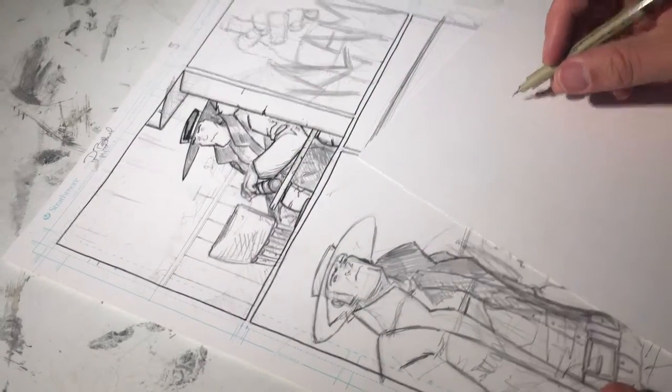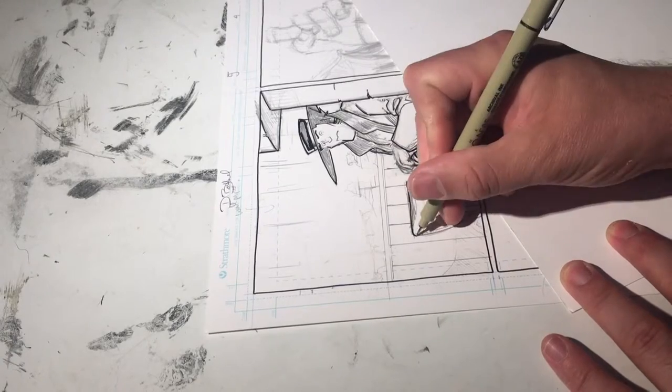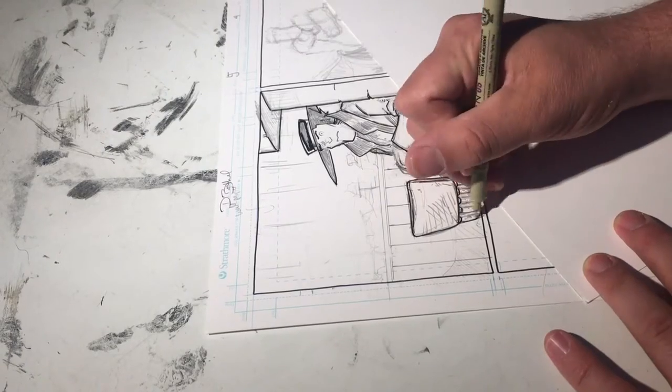I use Sacura Micron pens mostly for inking, not out of necessarily personal preference for the medium — it's just the tool that I decided to use for Long John.